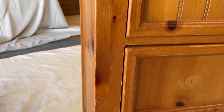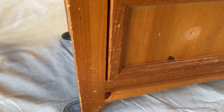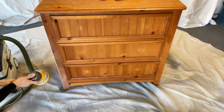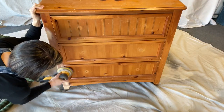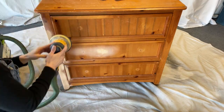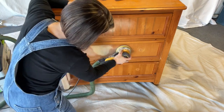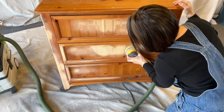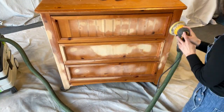I want to show you up close what this piece looks like, because from far away you don't see all these imperfections — lots of dents, dings, gouges, and heavy scratches. I'm going to bust out my orbital sander. It is solid wood, so I'm not worried about using such an aggressive sander. I'm going to get all of these imperfections out and get this ready for the next step.